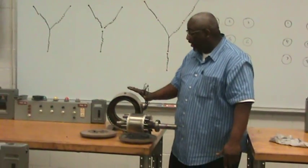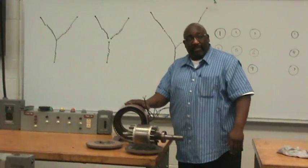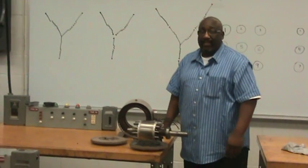The next thing I'm going to cover in the next video is how to actually wire up a three-phase dual voltage motor if the nameplate is missing. Thank you.